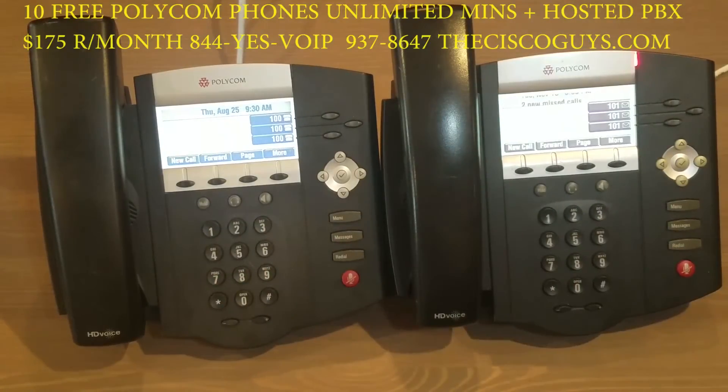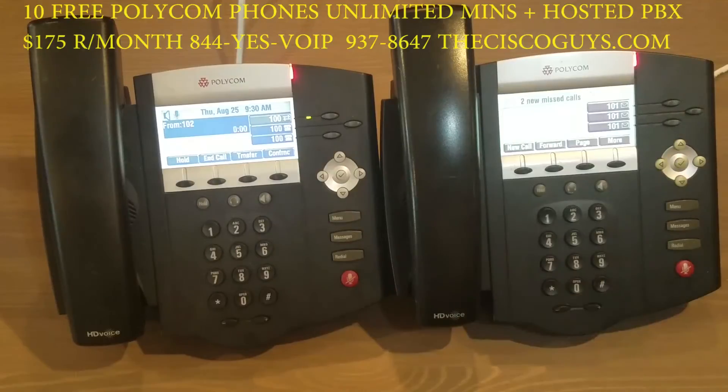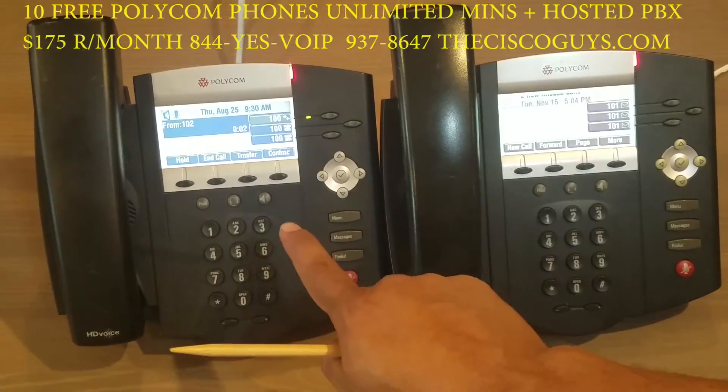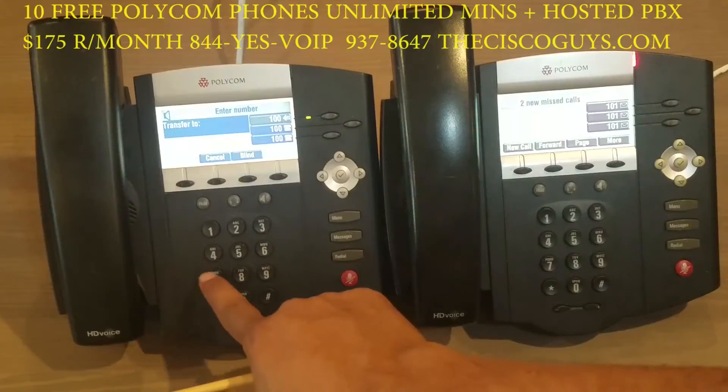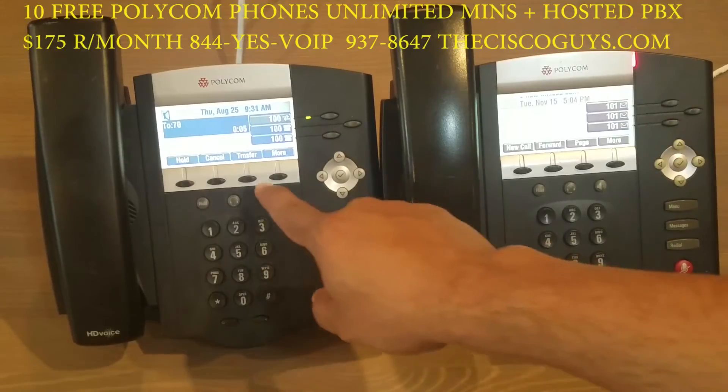Now we're going to show you how the parking feature works. Parking allows you to park a call on hold without tying up your extension — a user is able to pick up that call from any phone in your system. First, answer the call, then press transfer, dial 70 pound. Listen for the park number; 71 is usually the first parking space.